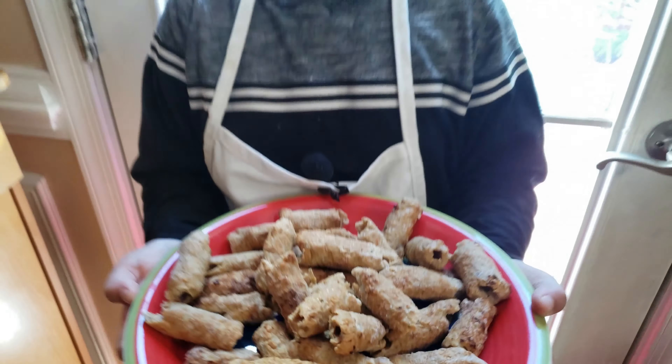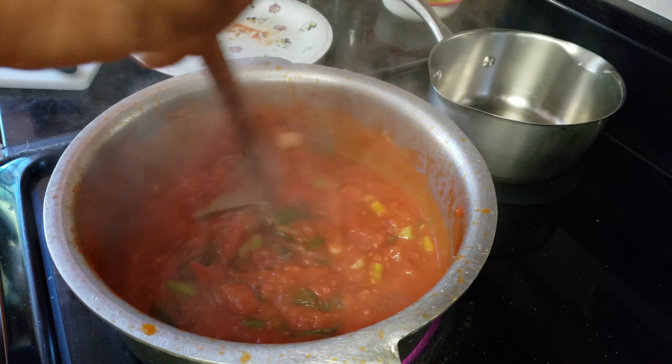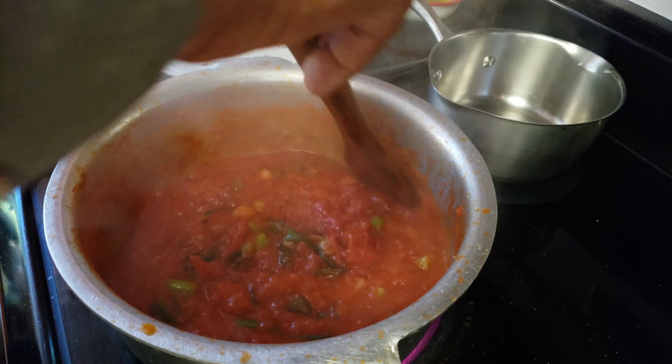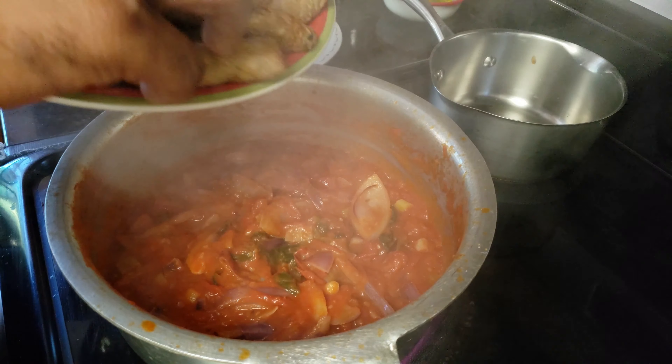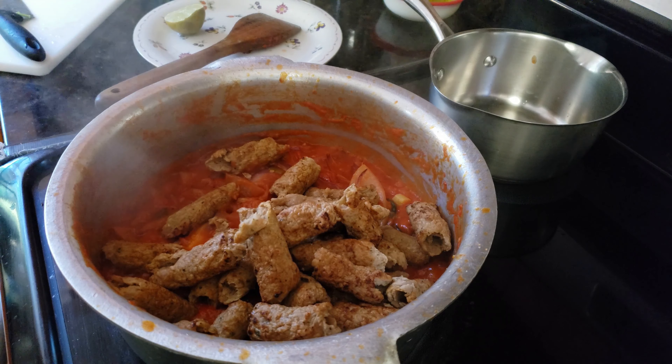The kebabs are ready. I'm using chicken kebab. Now it's time to add chopped green onion. It is time to add cumin seed — not a lot, we're going to use only half a spoon.